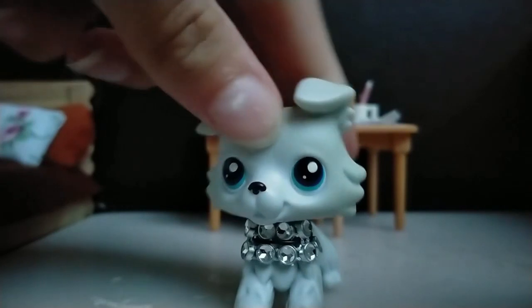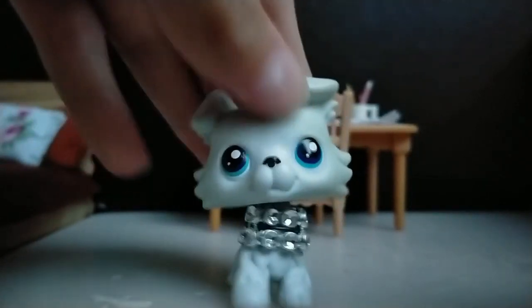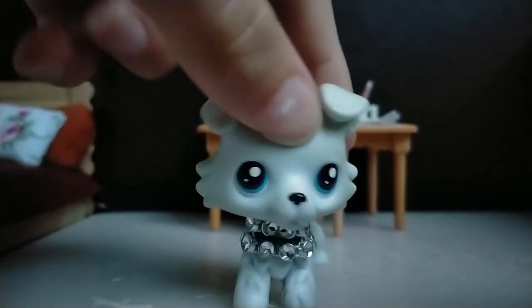So I put a nice little collar on. He's all better now. That's great, isn't it?